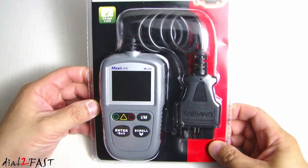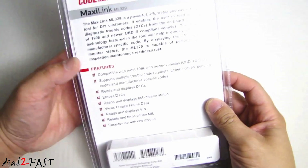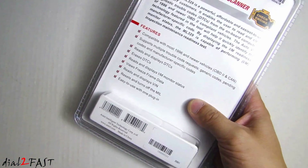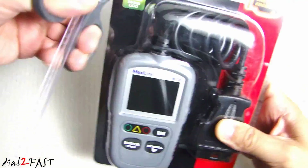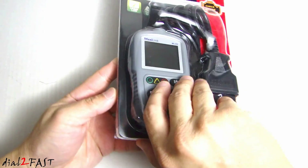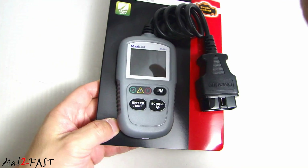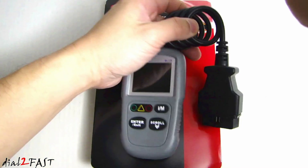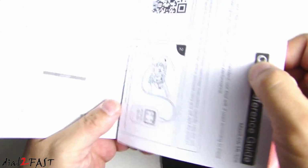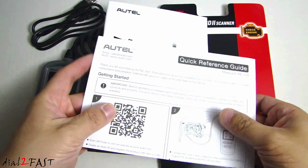So let's have a quick look around the packaging. Here's the back — it gives you some information about the features. So let's open this up and here's a look at what you get inside. We have the user manual right here, and there's also a quick reference guide.